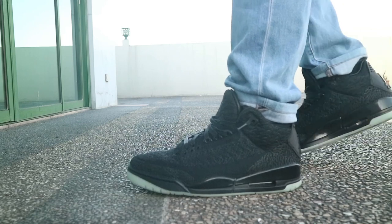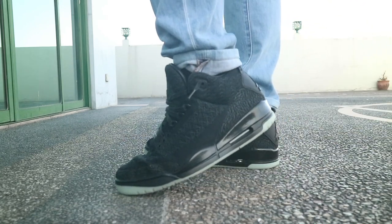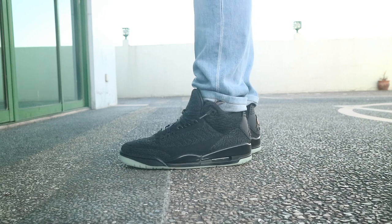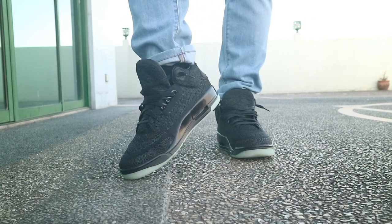Now my overall thoughts on this silhouette — let's talk about the pros first. Since it's flyknit, less creases. And the colorway itself, black anthracite, just looks great to me. Even when the lights are dimmed, you can still clearly make out the Jordan 3 silhouette within the flyknit construction.